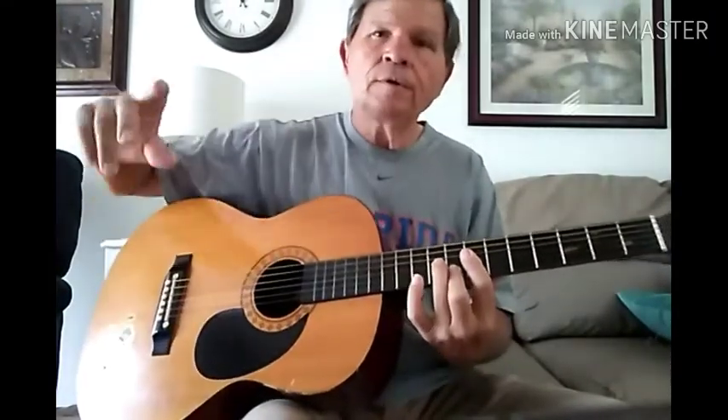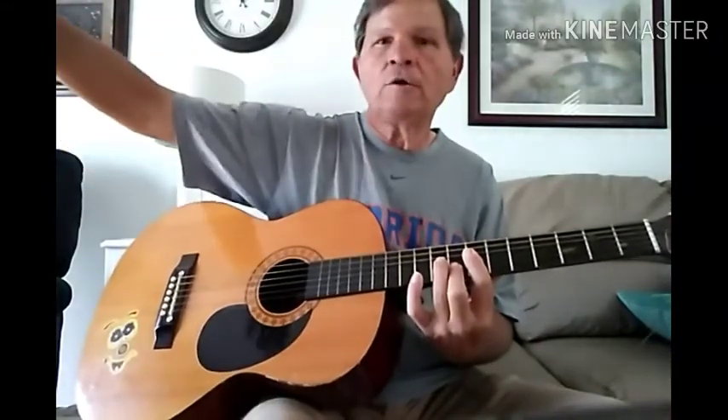Now, if your pianist, for instance, is just twinkling on the high notes and everything, that'll sound good — put all these notes in there.